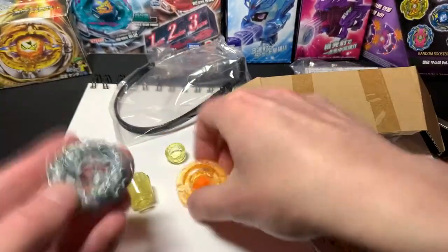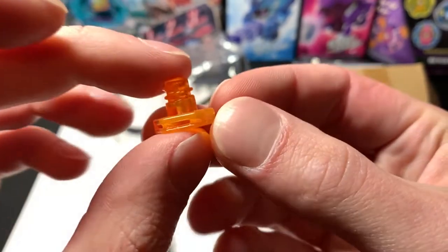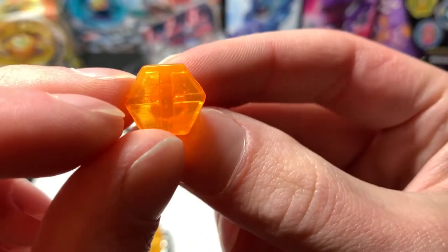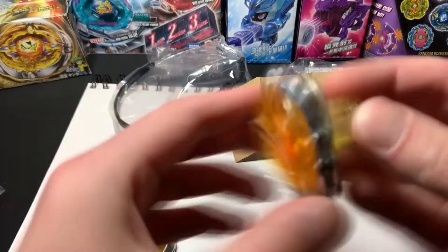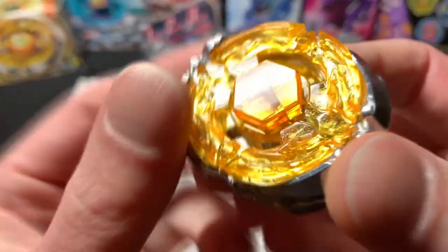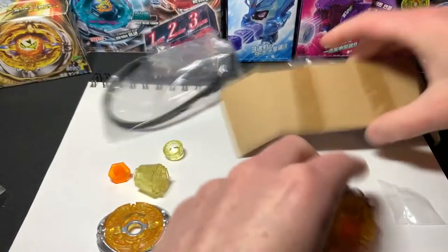This one didn't even come with the little factory letter/number mold mark to compare. Here are the face bolts as well — the other one has a mess up right there on the seam. But yeah, here is a non-a0813 Flash Sagittario. That's pretty exciting — it looks so nice.